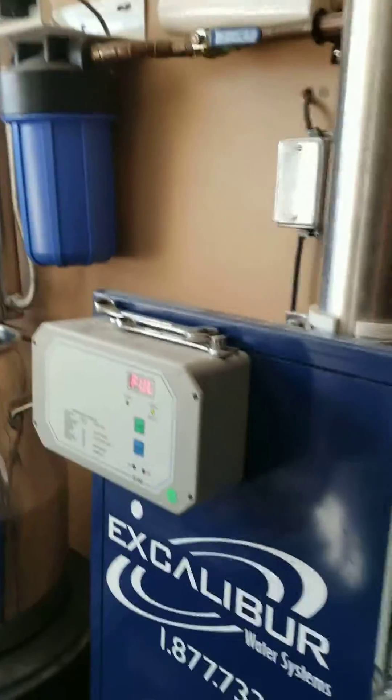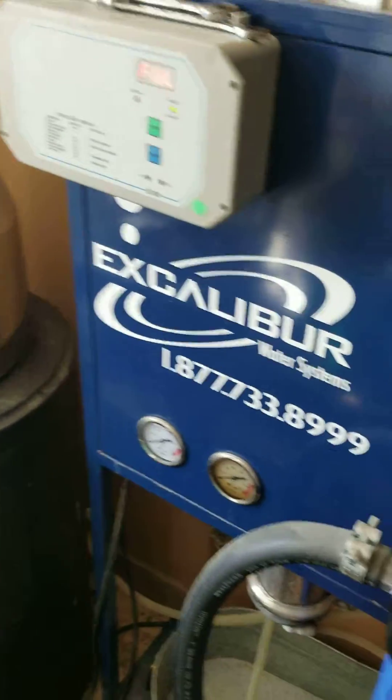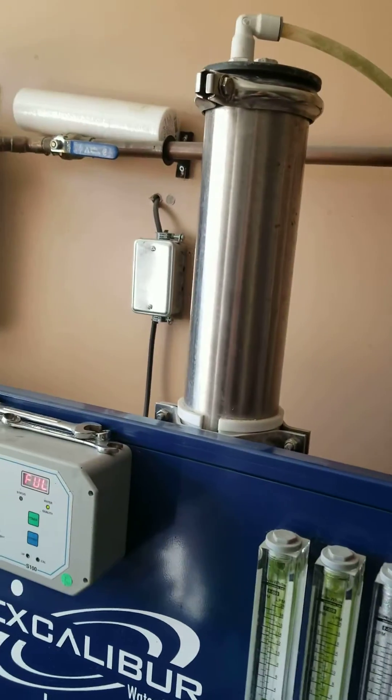Hey guys, so today I'm gonna show you guys how to change the membrane on the Excalibur XLE 4040.